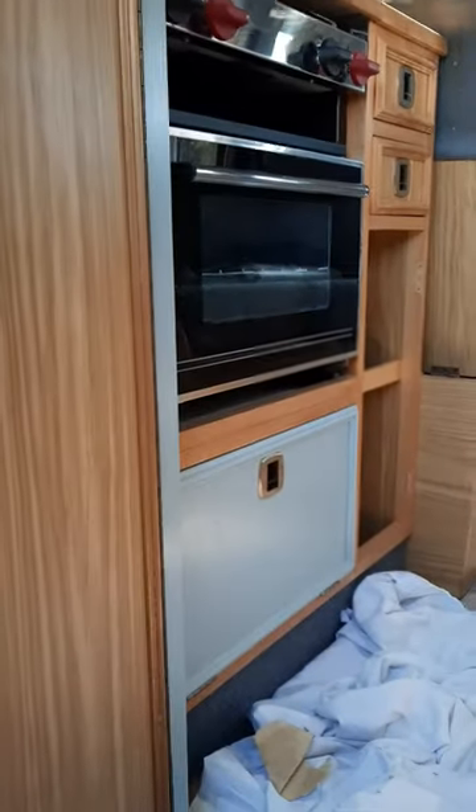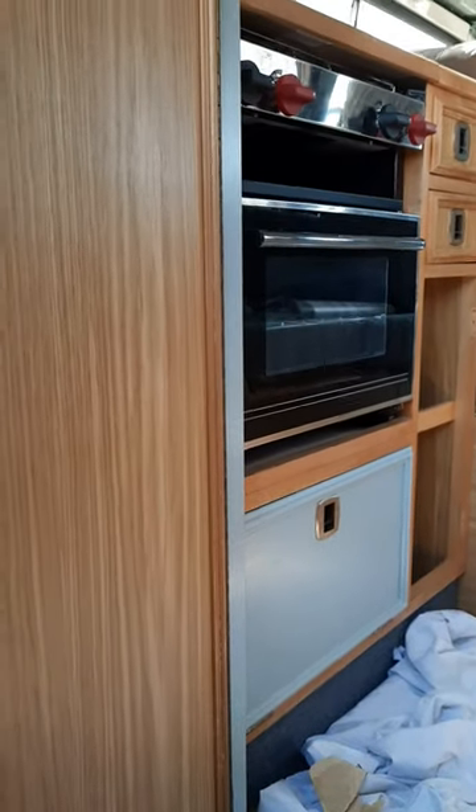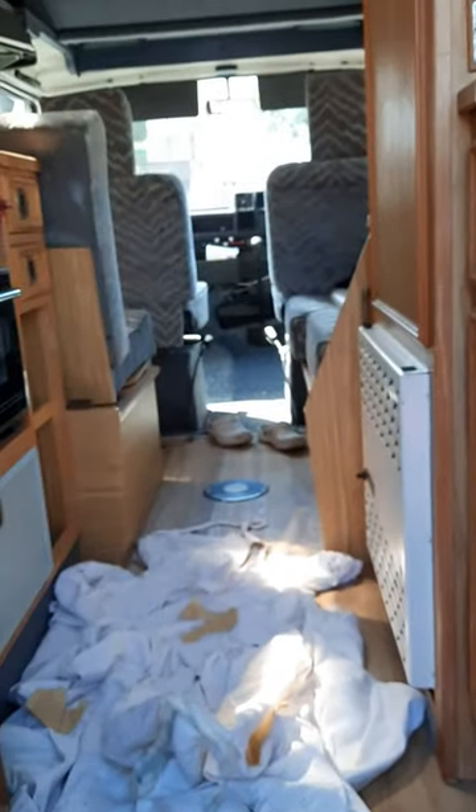I did try just painting one cupboard there to see if I liked it, but I think I'm just going to paint the whole lot. So yeah, as I say, it's a bit controversial. Hopefully it will start to look a bit better once I've finished it all. Fingers crossed.